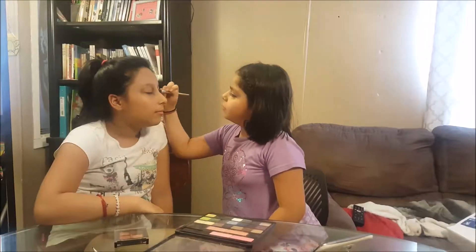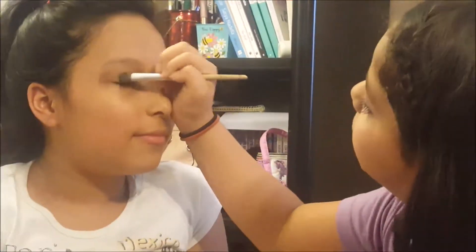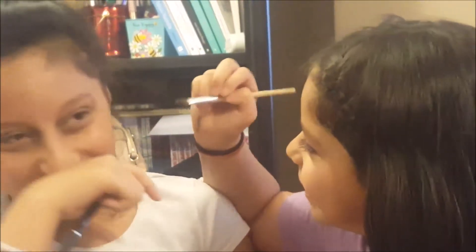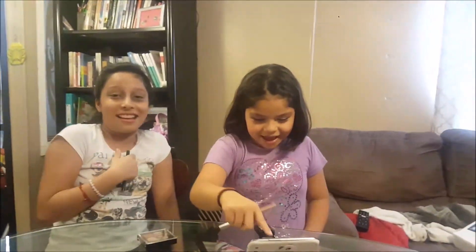I feel like I'm dressing you up for a Halloween party. I'm doing it — I have no idea what I'm doing. Come on, I'm going to put it on the bottom. I don't care. Stay. I look so ugly. Oh, rude. You're so rude.